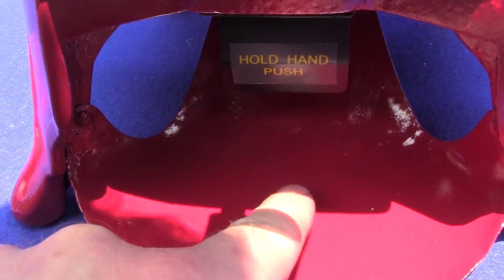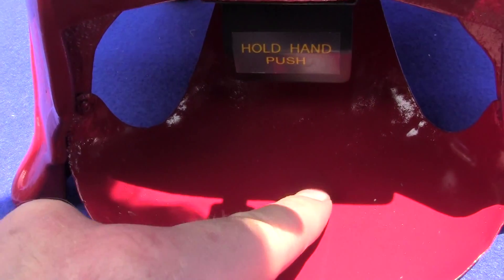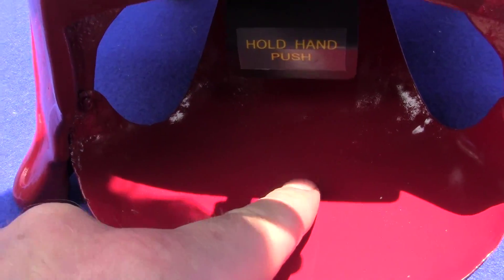We're not sure about the globe, whether or not it's original or a reproduction. It is an older globe, but we cannot tell whether or not it's original or reproduction.